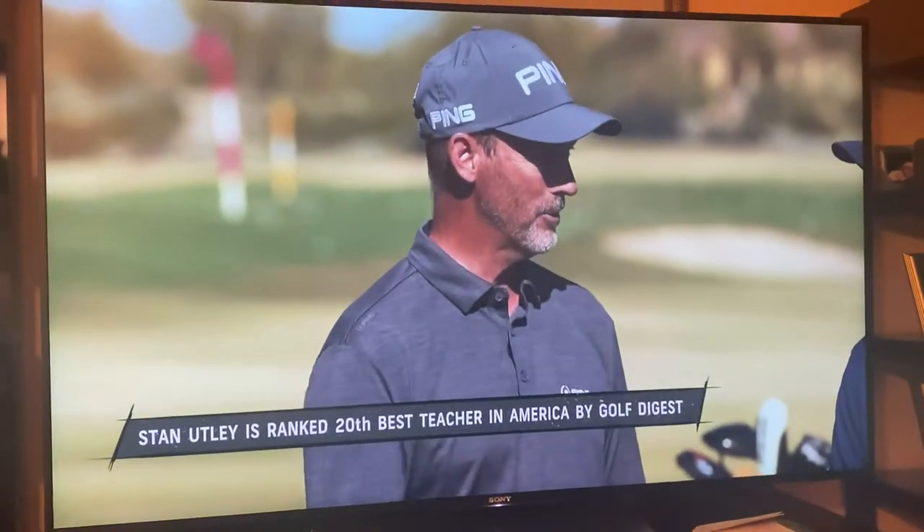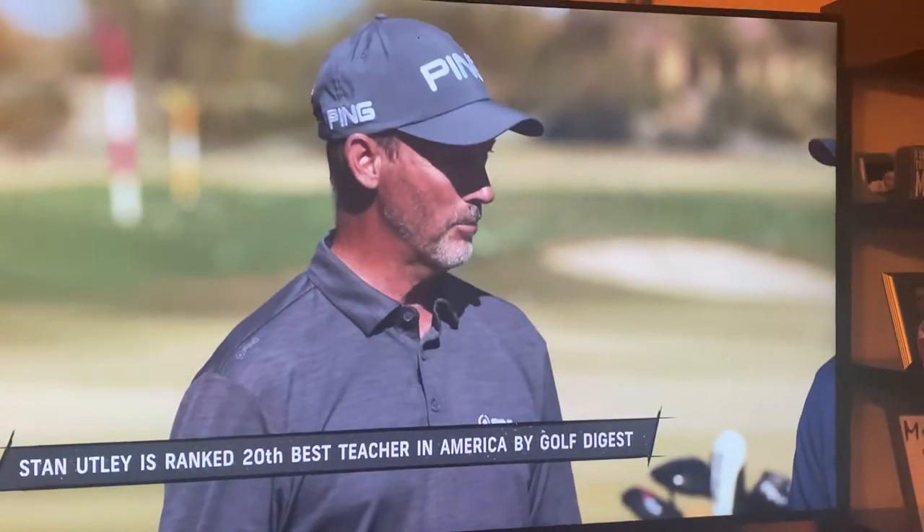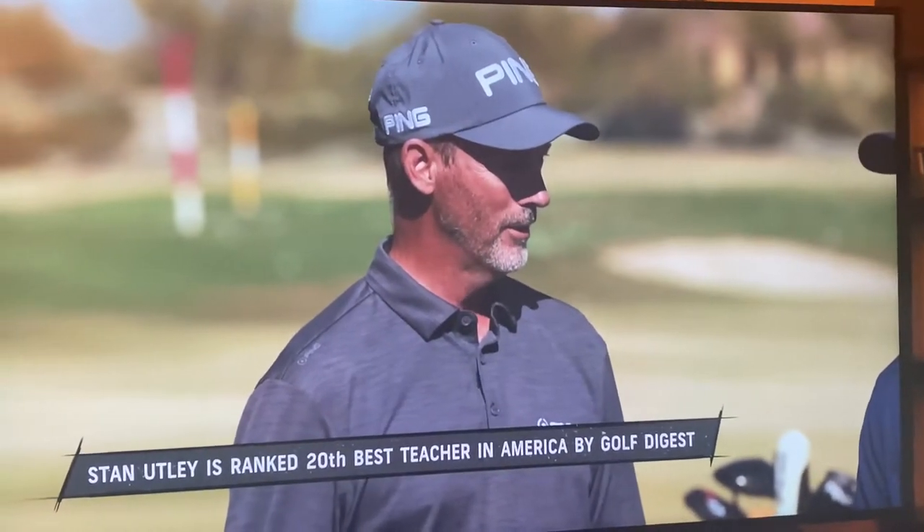I do full swing, and I have other coaches bring me their students for short game. One of my best buds, Joe Hallett, brought me a young lady years ago. Great teacher.